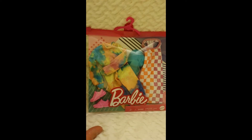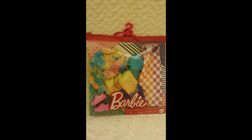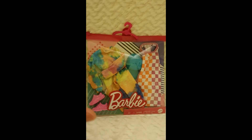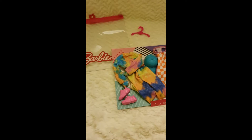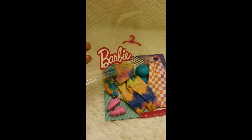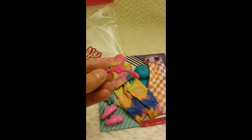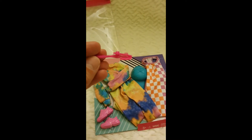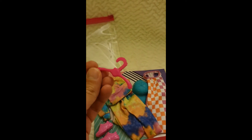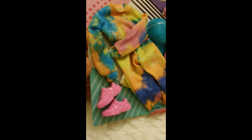I'll first remove it from the package and then have my own version of Barbie wearing these outfits, just to give you an idea of how these fashions actually look on the doll. Here we have it out of the package — it comes in a transparent plastic bag that can be reused for storing accessories. You can also keep the hanger, which is super cool — it has a clip that attaches to the bag and can be used for any Barbie wardrobe. You can really appreciate the textures and patterns better out of the package.